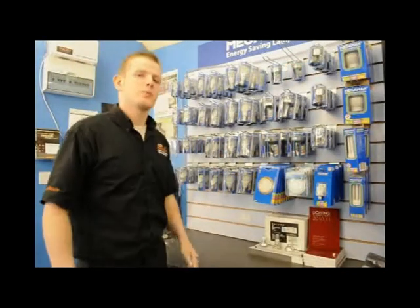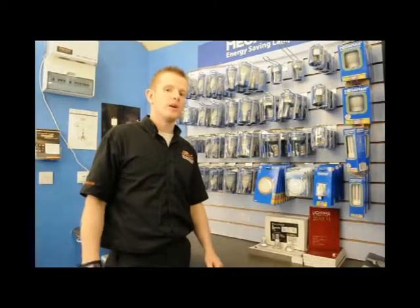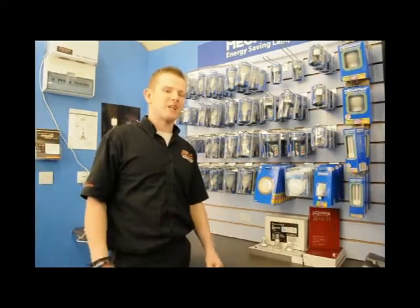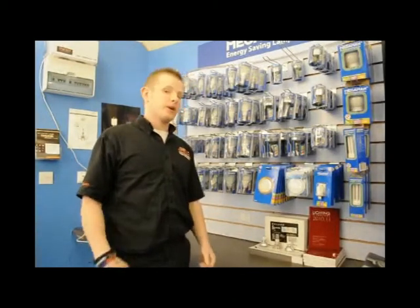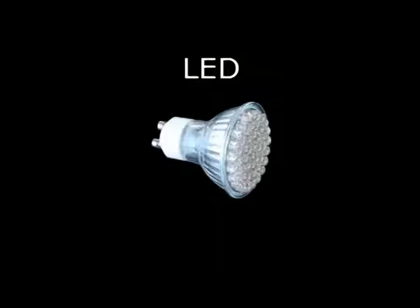Hi, we're Ablelectrics in Bristol. We're putting together a series of video tutorials to try and explain to you guys a little bit more about energy saving bulbs and how it all works. What I'm going to do in this video is explain to you about LEDs, which is the newest form of low energy bulbs on the market.